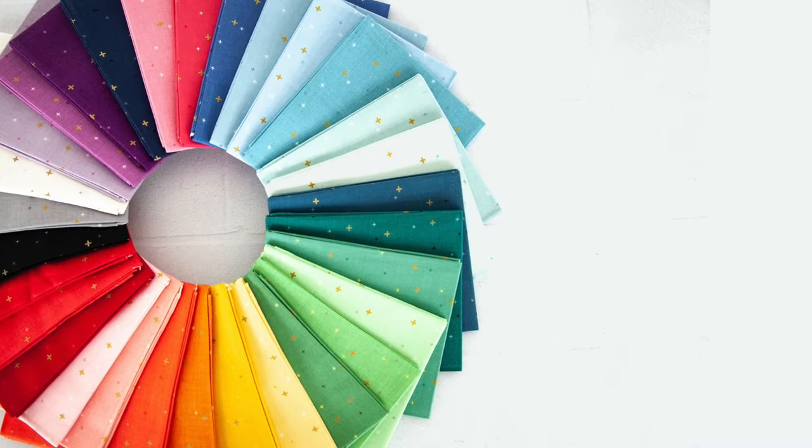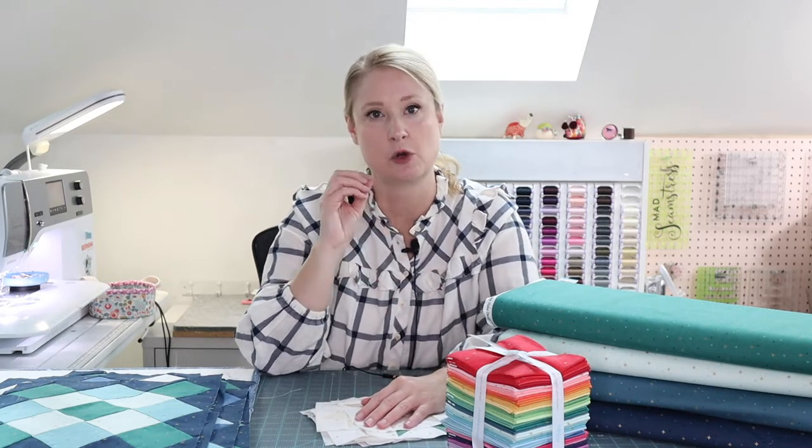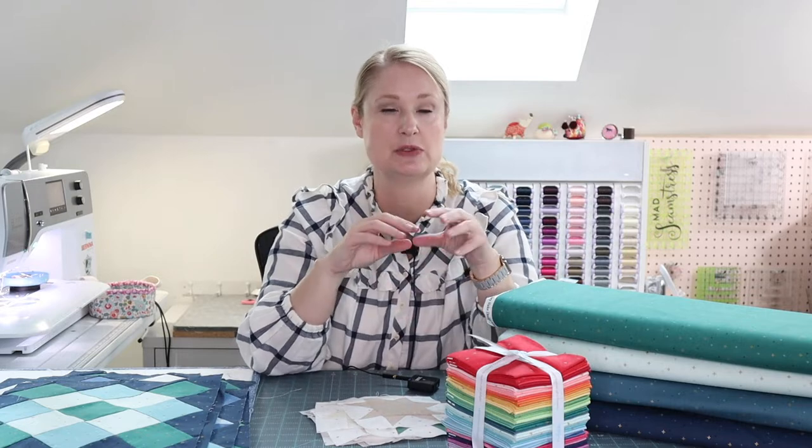Sparkler currently comes in, I think, 30 colors — correct me if I'm wrong. I went to Riley Blake early this year and said, you know what, I love these colors, they're really bright and fun and colorful, but I think we need some more colors that are more neutrals to balance it out, that would be great to use as background fabrics for quilts.